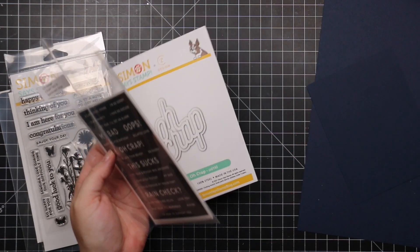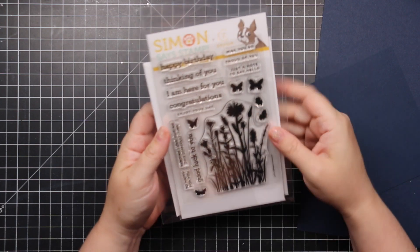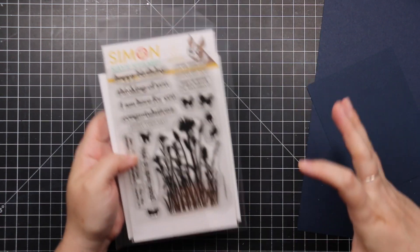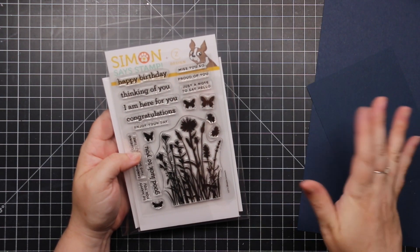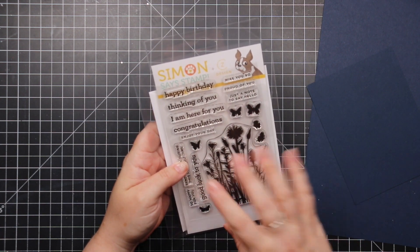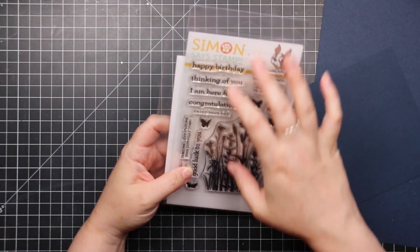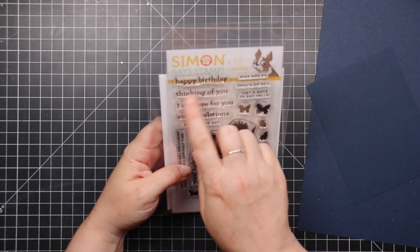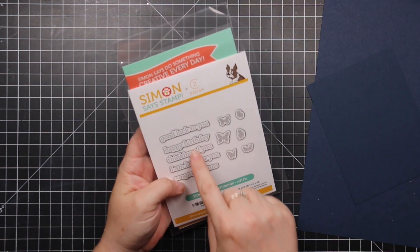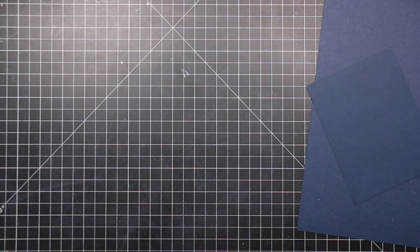Another favorite is the CZ Design Silhouette Sentiments. I love the big silhouette set Simon has, and I love that this is just a small version for smaller cards. You do some ink blending, stamp the silhouette, and there are little butterflies too. Really good sentiments inside: 'just a note to say hello,' 'proud of you,' 'thinking of you,' 'I'm here for you,' 'happy birthday.' There's also a coordinating die set for the sentiments and butterflies.